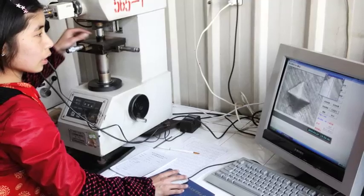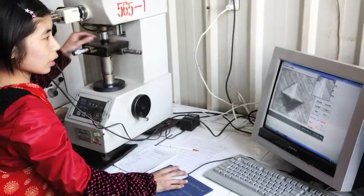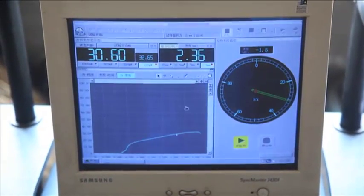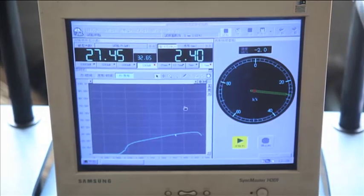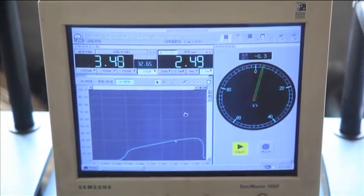We also require that samples of every batch of chain we buy be tested for ultimate break strength and hardness. This is done in test laboratories at the manufacturing facilities. If the sample meets the minimum requirements, the batch is approved.